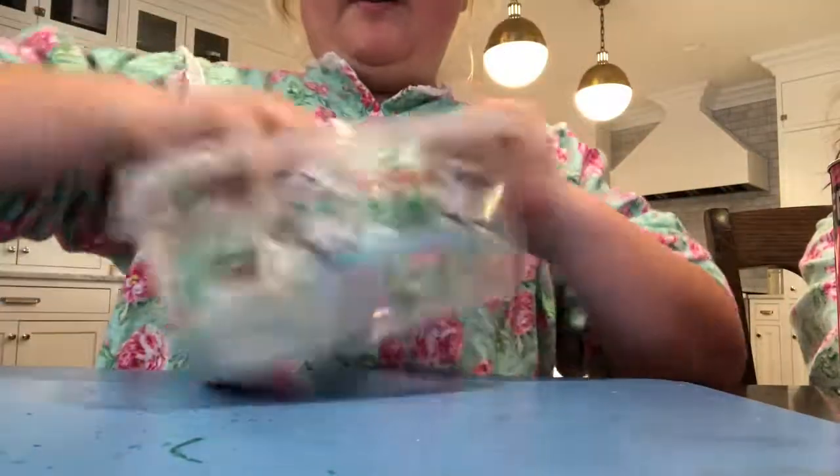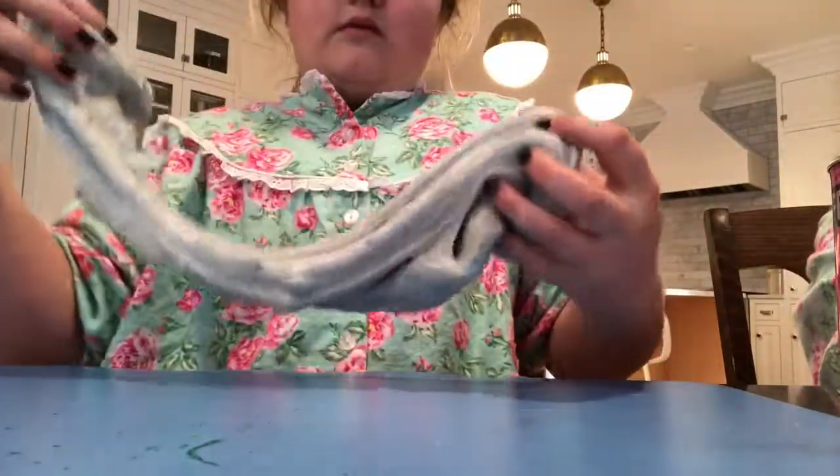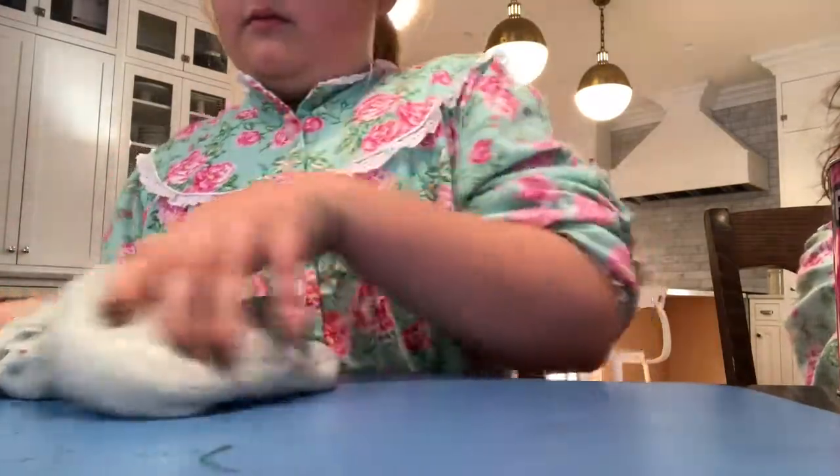So this slime is named 'Frosting' — my sister named it. She got this from a friend. I traded my cinnamon slime for it — you'll never see that cinnamon slime again sadly, but I did trade it for this frosting slime.